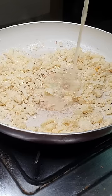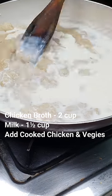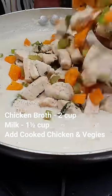It's made of chicken broth and frozen green peas.